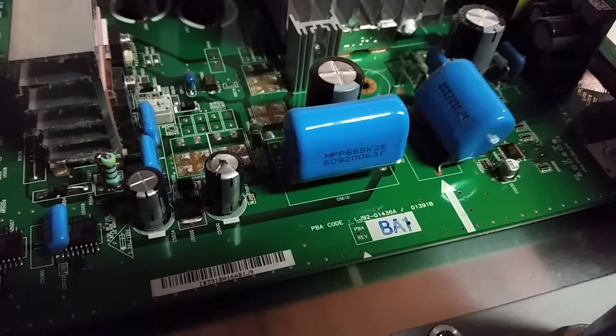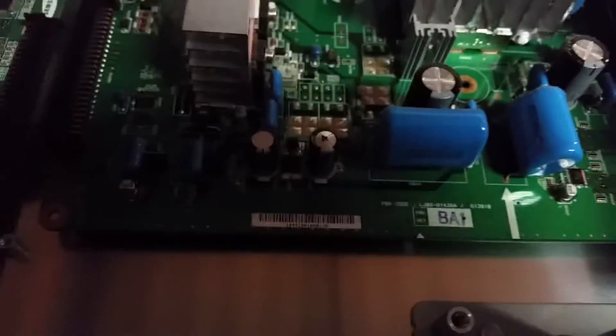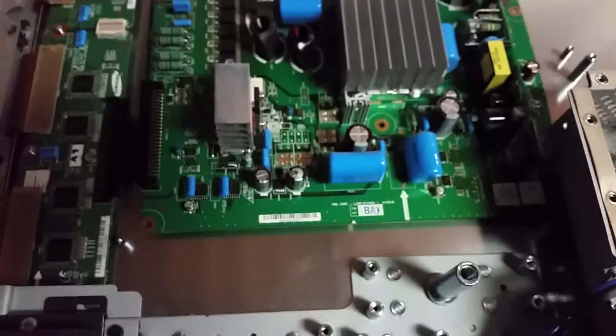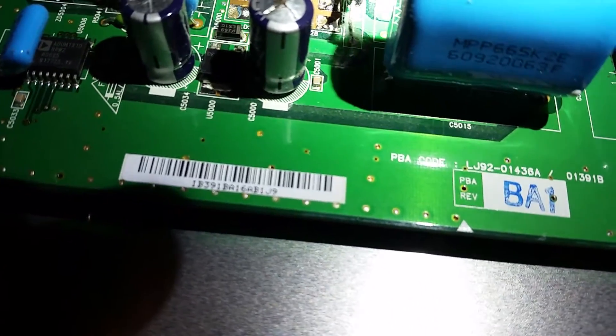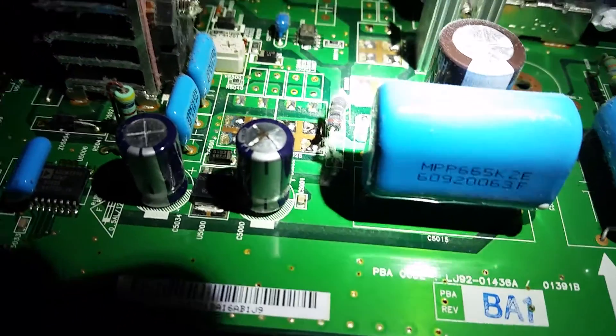The problem on the board is this capacitor right here — capacitor C500. You can see it's all bulged up there, really easy to see.